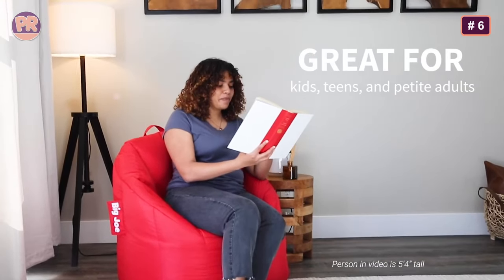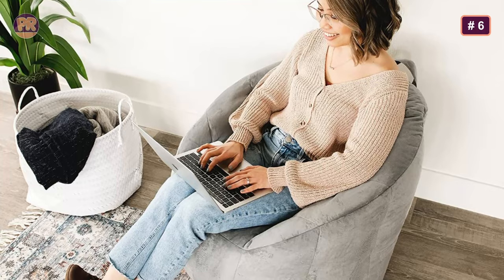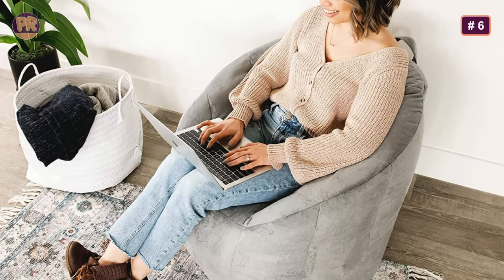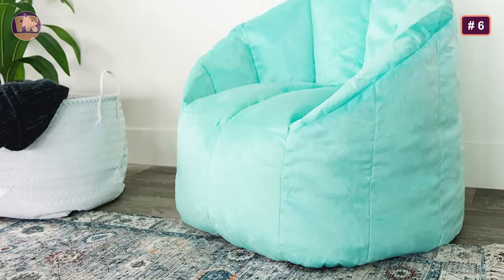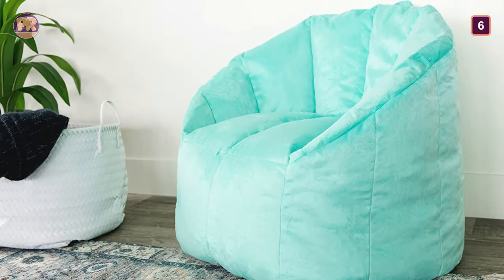size, durability, and value. It's a top choice for both kids and adults, and the brand even sells refill bags that allow you to restuff your chair if it sags over time. Our testers loved that the polyester fabric was incredibly durable, and hair vacuumed off it quite easily. This beanbag would be perfect for homes with both kids and pets.